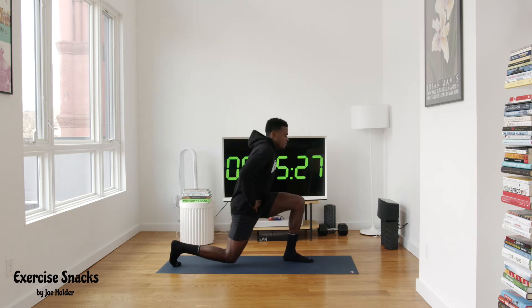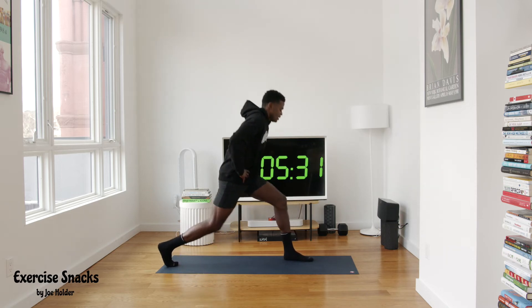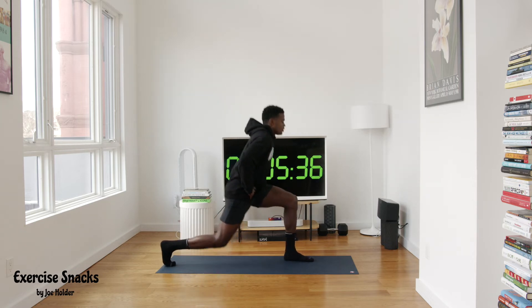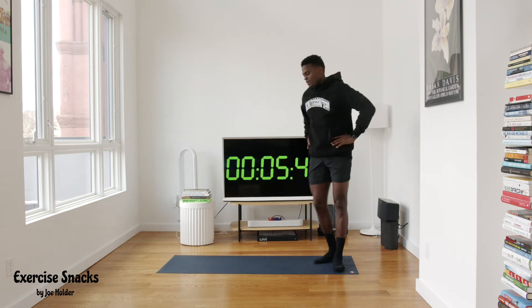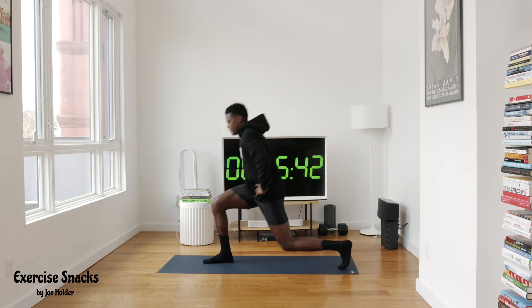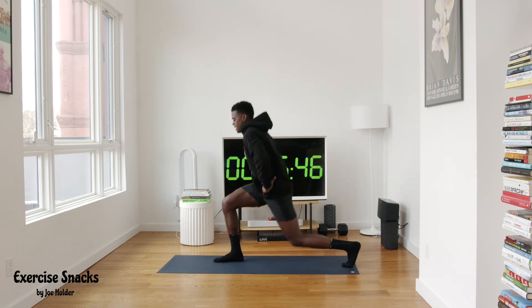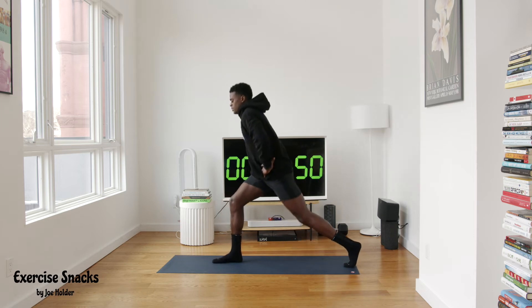We are working. I don't know why I kept the hoodie on for this but here we are. Drop those hips, controlled breath, and we're gonna switch sides. Put that other foot forward now — pulsing up and down, find that balance. Ten seconds. Three, two, and one.